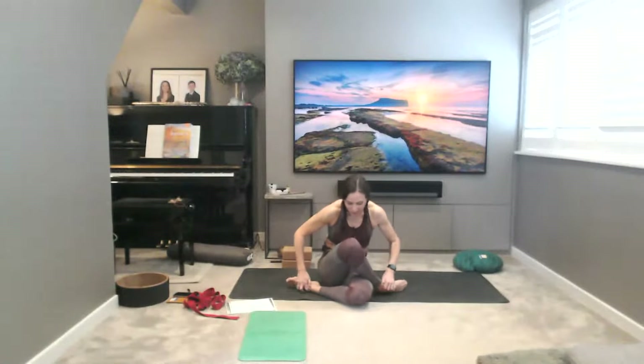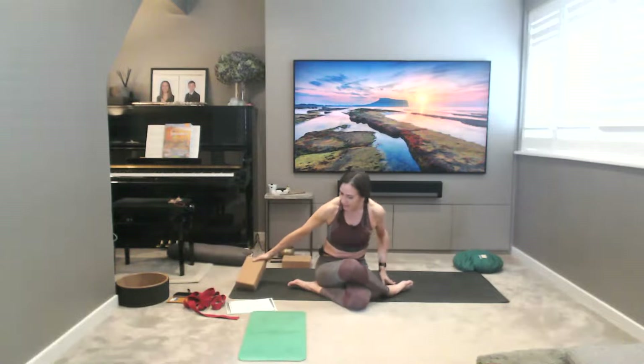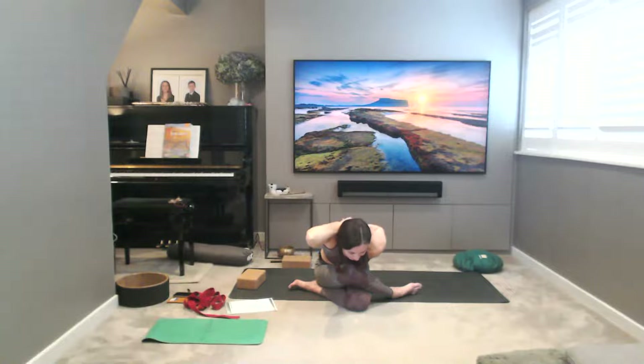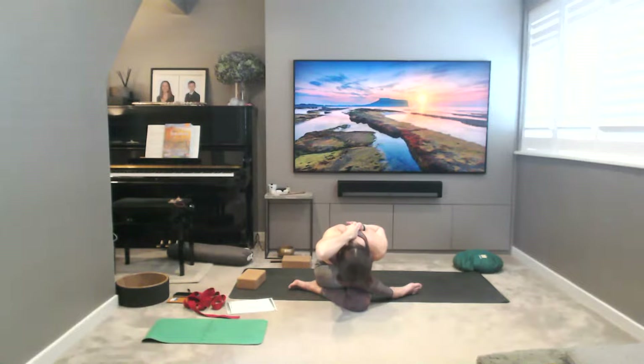Let's come into Gomukhasana — right leg over left. If you need to, place a block under your bottom just to elevate the hips and take a little less strain on the hip joints. Right arm reaches up as the right arm is over the top, reach down between the shoulder blades, then left hand reaches up towards it. Grab hold or use a strap between the hands if you can't reach them together. Breath in, squeeze and lift into the abdominals, exhale, hinge from the hip creases keeping the spine as long as you can — so we're not bending in the spine. The belly and chest landing on the top leg, then you can lower the head down, chin down, nose down towards the knee. Three more breaths. On a big breath in, lifting up in one go, release the arms and switch sides.